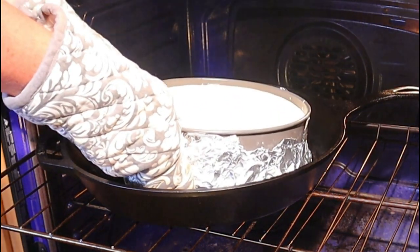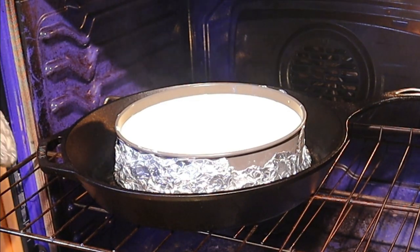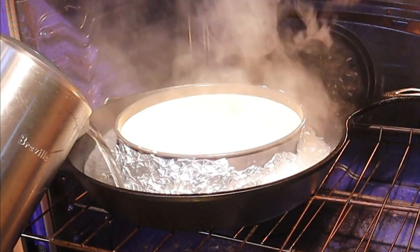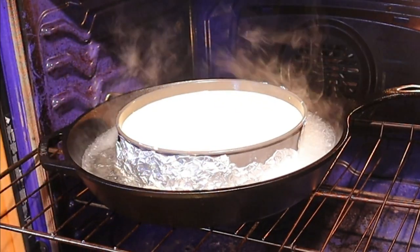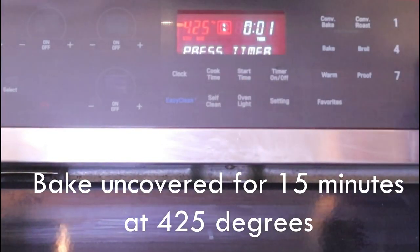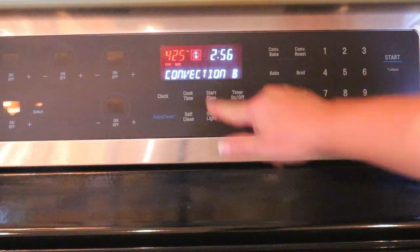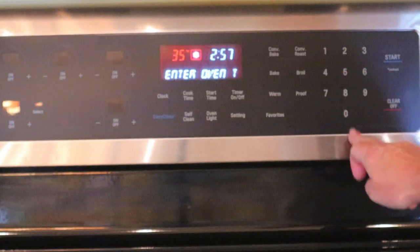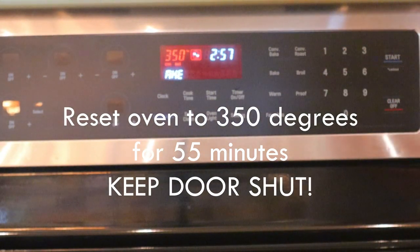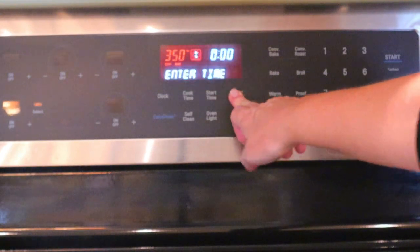Once your oven comes up to 425°F, carefully place your cheesecake in a roasting pan or cast iron skillet in the center of the oven. Pour the boiling water into the roasting pan or skillet — you want the water to come up about a third of the way. Uncovered, bake your cheesecake at 425°F for 15 minutes. Once that timer goes off, do not open the oven door — keep it shut but reset the oven to 350°F convection bake or bake. Then set your timer for 55 minutes and leave it alone.